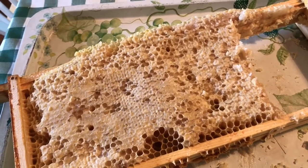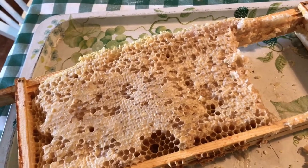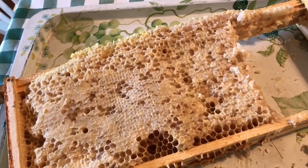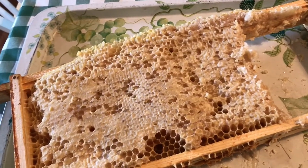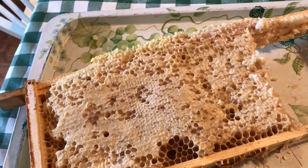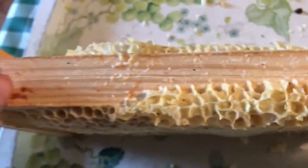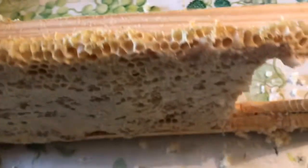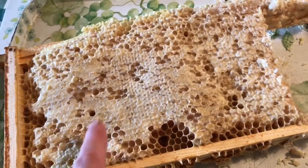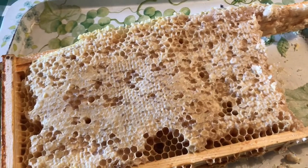It smells delicious — terribly sorry there isn't smell-o-vision or something, because the smell of this is just beautiful. It's a natural sweetness that's absolutely delicious. This is one of the sections from the hive where the queen was separated out, so this was just the honey supply. This is called ivy honey because it's from the winter.